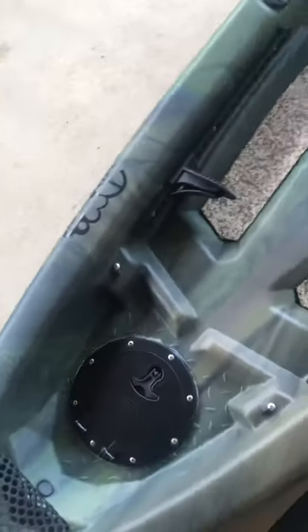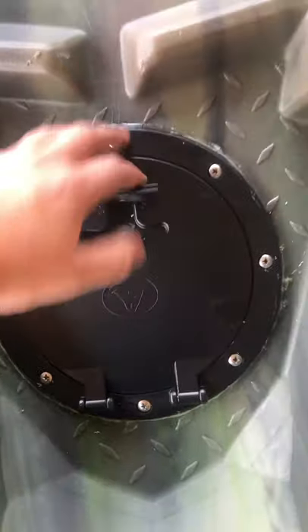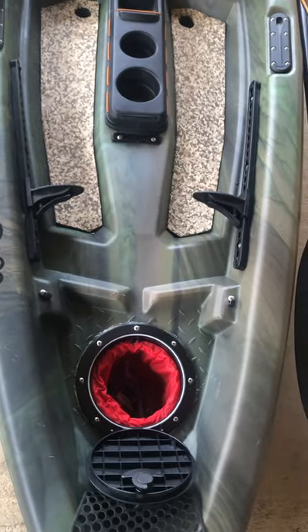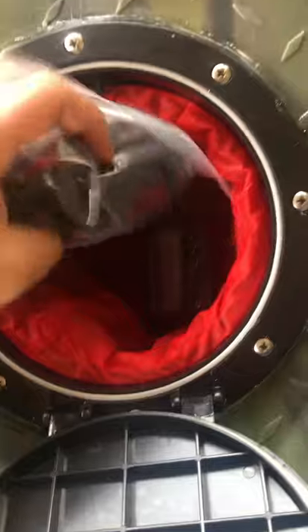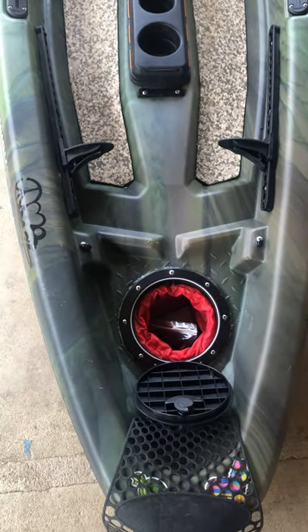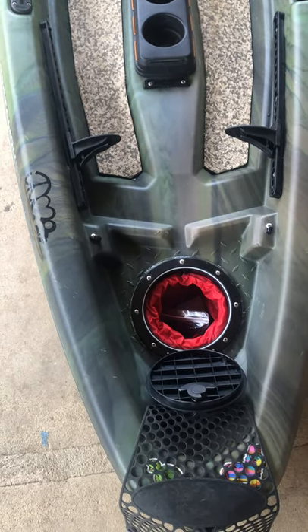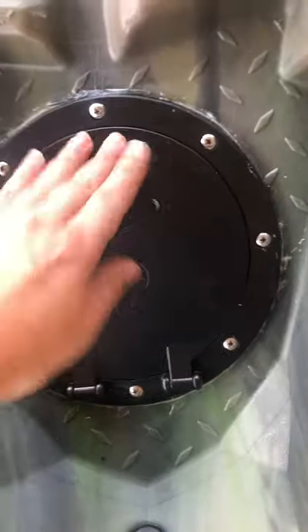The other thing he did was put a hatch in the front. With there being just a little net, you can't really put anything in that front compartment without it getting wet. So putting this little hatch in here was really nice. I did that with a six-and-a-half-inch hole saw, cut that out, then glued, screwed, and sealed around the edges of the hatch. Got it on Amazon.